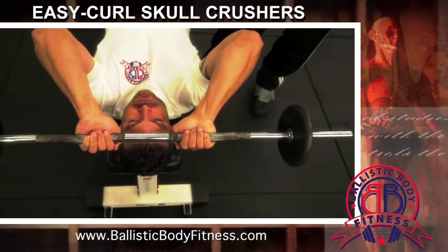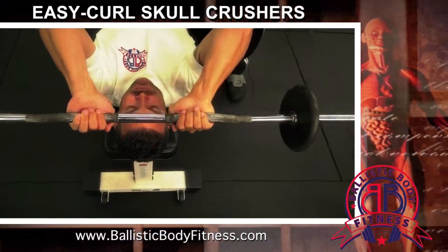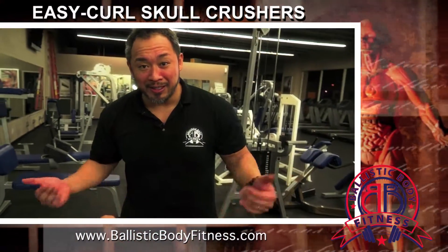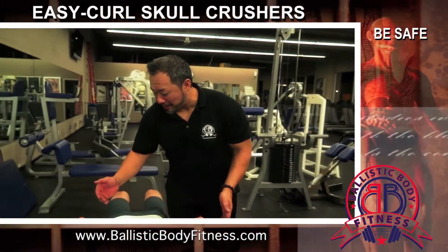Skull crushers are called what they are because they bring the barbell so close down to the head and then press it right back up — that's where they got the namesake. And of course, you never want to mess up on these because they're going to end up crushing your skull. So be very careful with these.